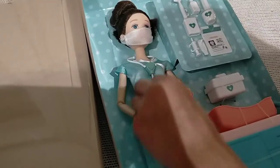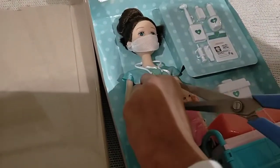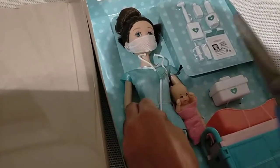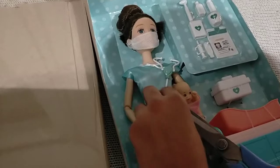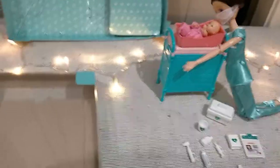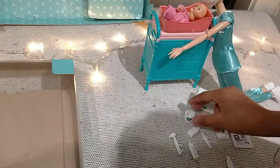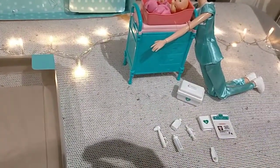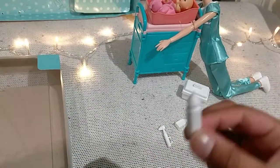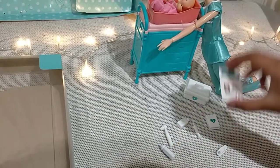It's like a child's doctor set. We can see there's a medicine cup and a bottle of milk with measurement markings and a sign on it.